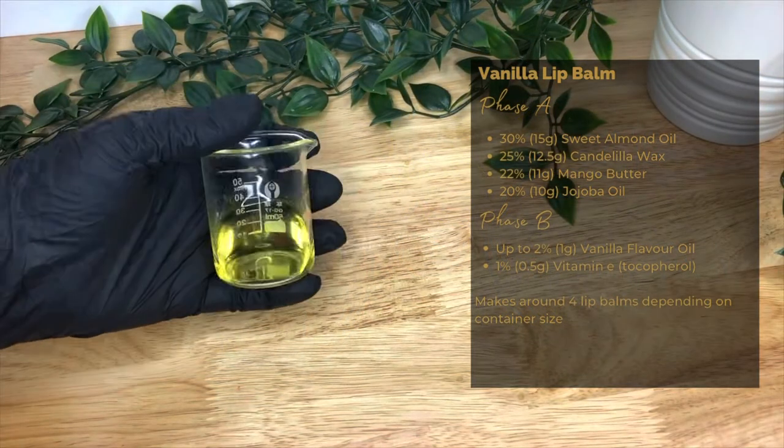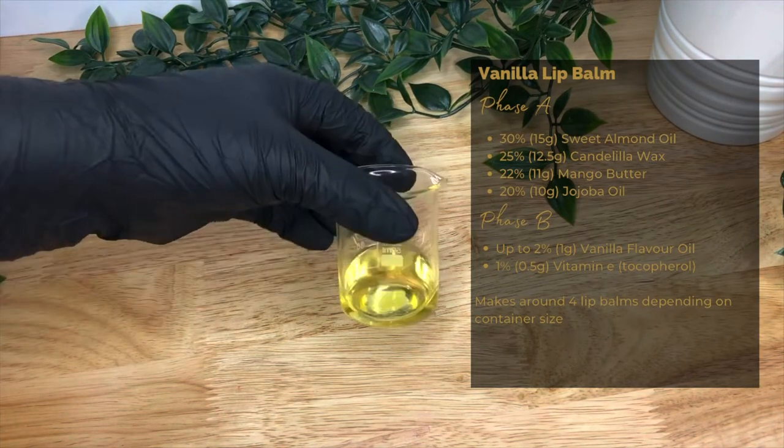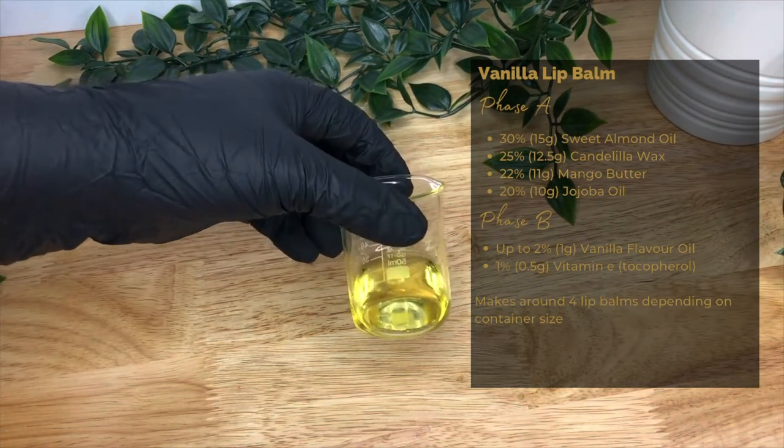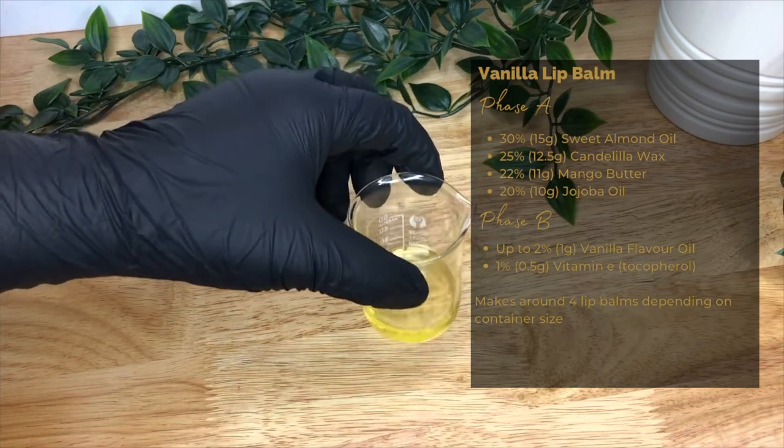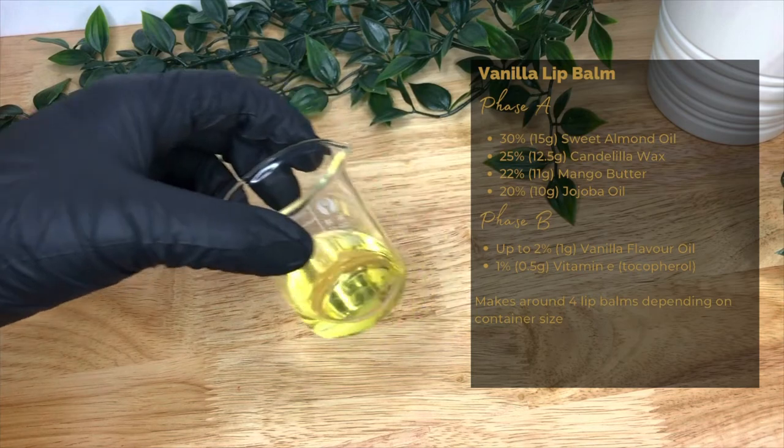First, in phase A, we use 30% — 15 grams — of sweet almond oil. It's a humectant and an emollient, and it's skin conditioning. It helps to retain moisture and it's easily absorbed without leaving that greasy feel.